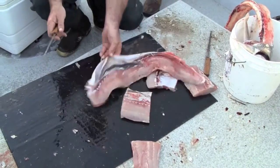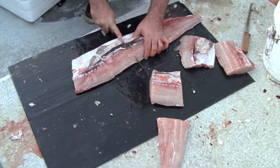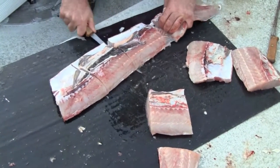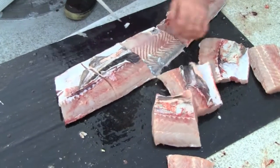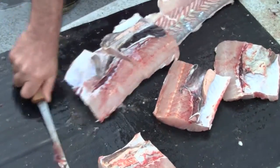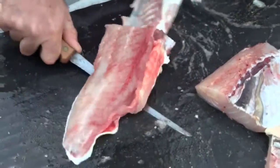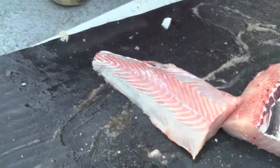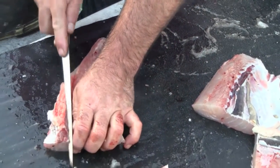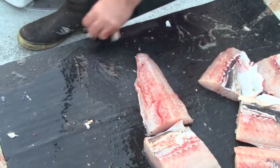So far he's been working on it for 3 minutes and 43 seconds. What I like to do is try and clean these things up a little bit so my clients don't have to.